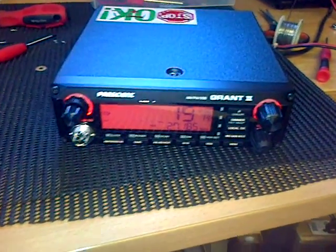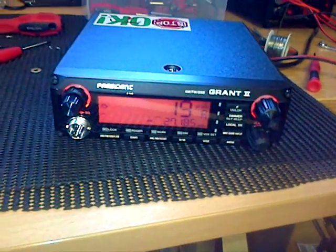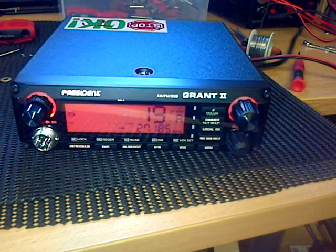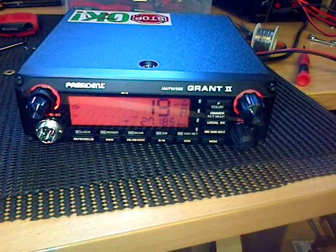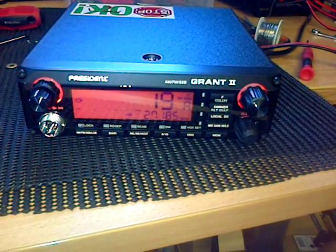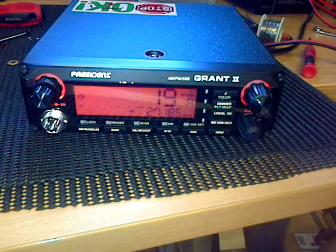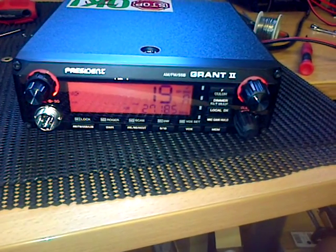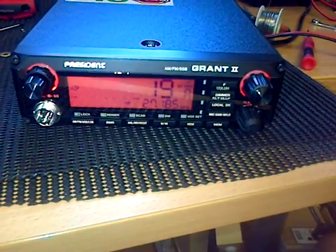Hi everyone, it's Wednesday the 15th of April 2015. I've just got a new arrival that's come across from Simon the Wizard. It's a President Grant 2 and I've just done the modification to allow it to operate on 10 meters, which I'll just show you now.